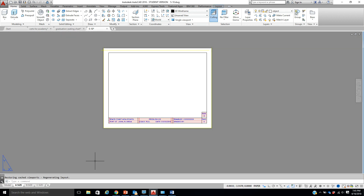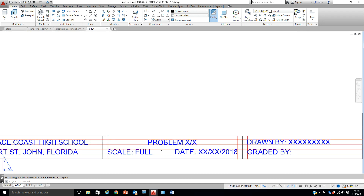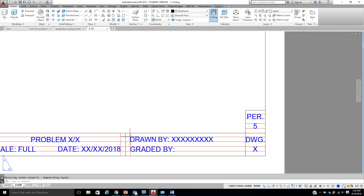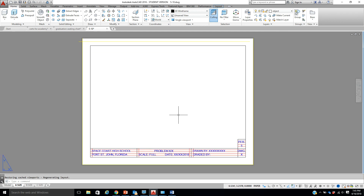This one was an A size, so we're going to click over to the A size — here's our actual drawing. Please do not forget to look on that sheet to name your drawing, put the proper date, your name, and the drawing numbers. Make sure you do that for all of them.